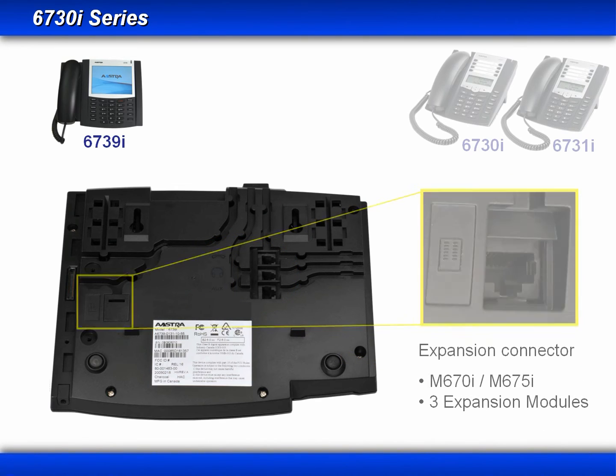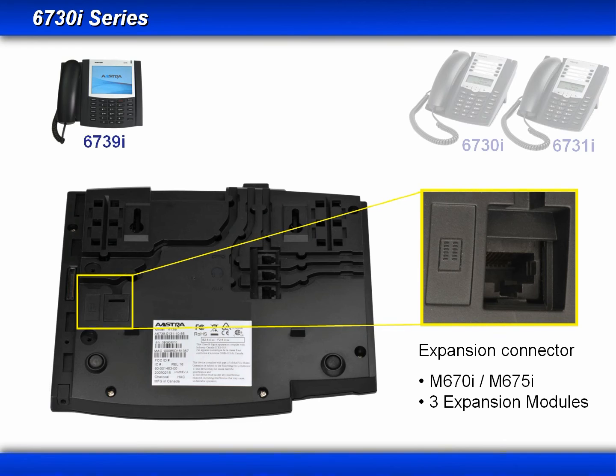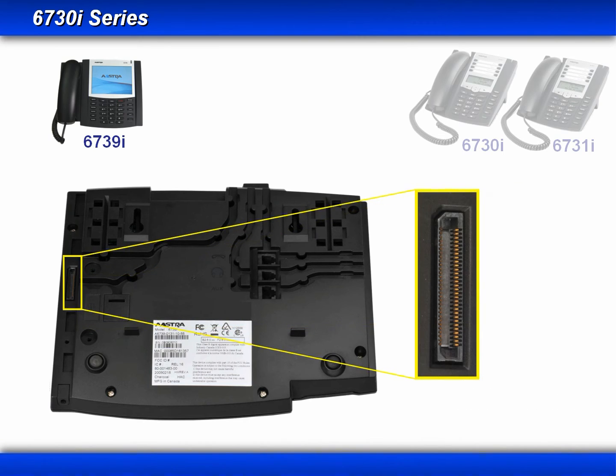The next connector is the expansion module connector. The 6739i supports both the M670i and M675i, with a maximum of three expansion modules per phone. The last connector is a high density expansion bus, which will be used in a future application.